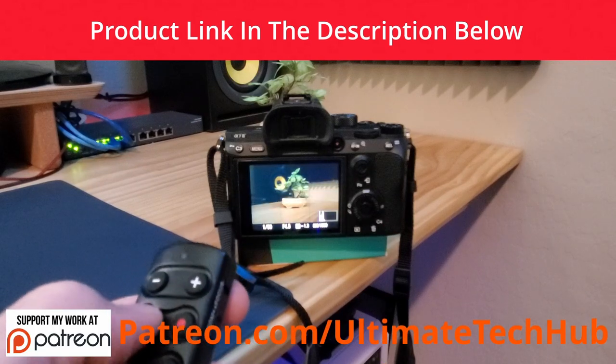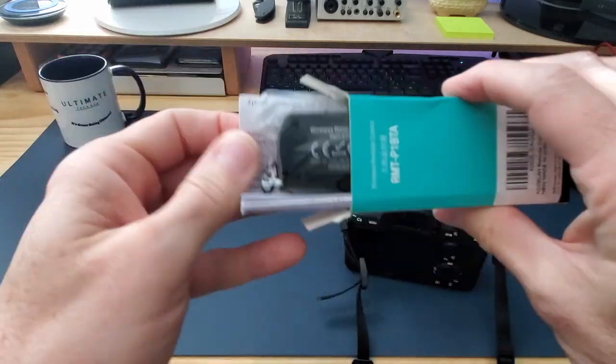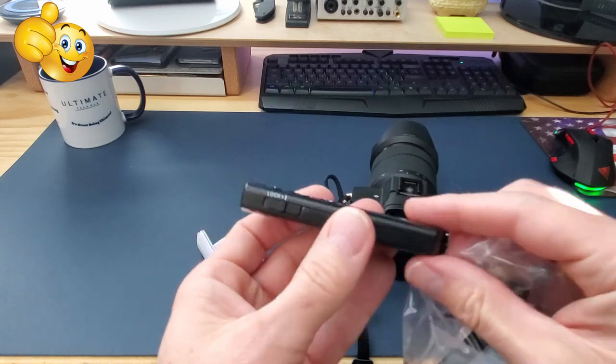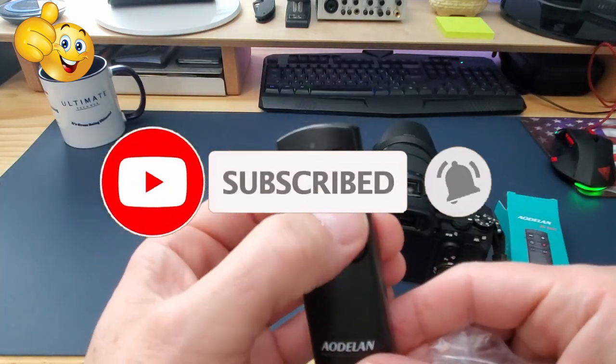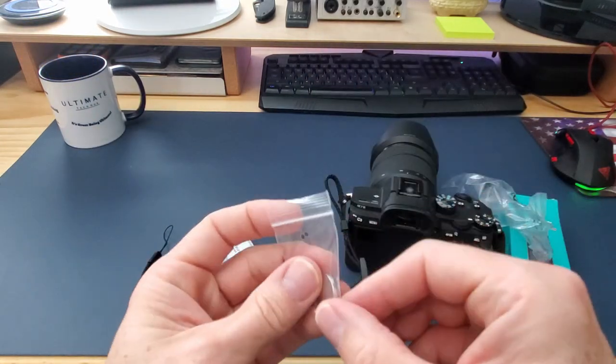I want to encourage you to visit my Patreon page where $2 a month helps keep this channel going. If you like this video, give a thumbs up and share it. If you love it, hit subscribe — you know why, to keep this channel alive. Thanks again for watching, and we'll see you in the next video real soon. Have a great day.